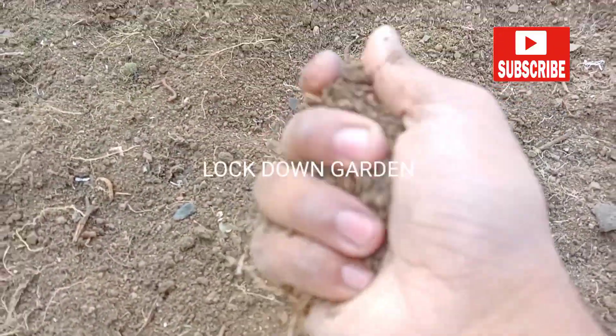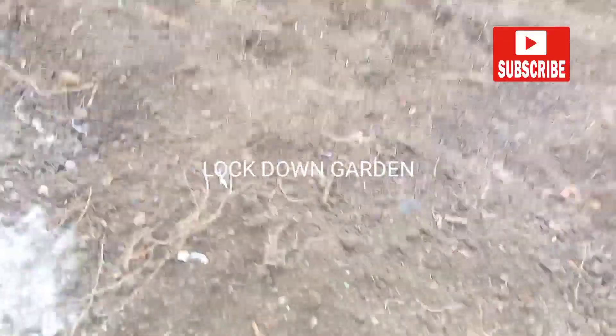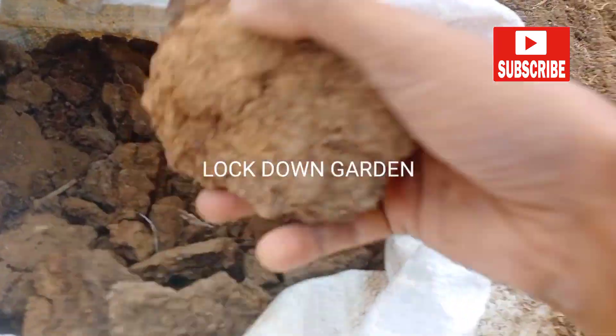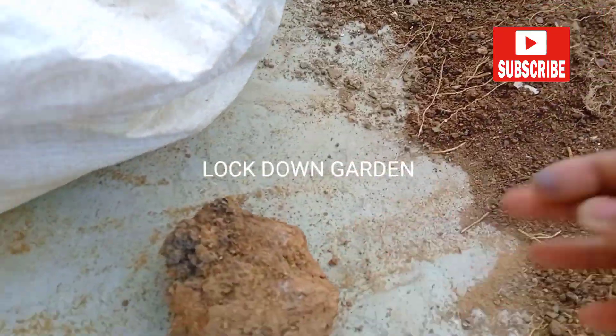In this way your soil will become very soft and porous, and your crop will be very successful. Now I am adding cow dung compost.